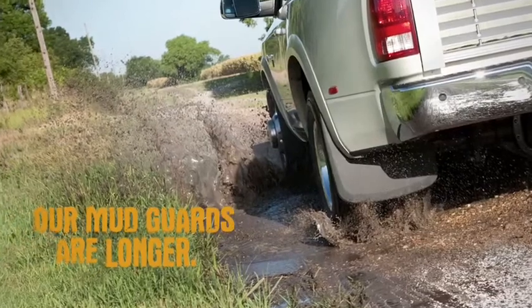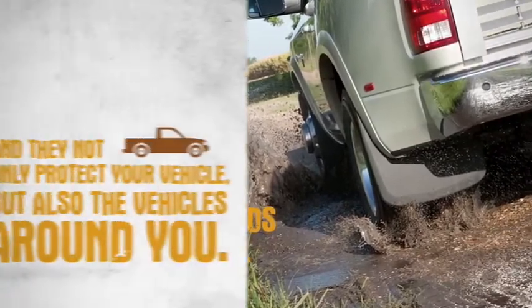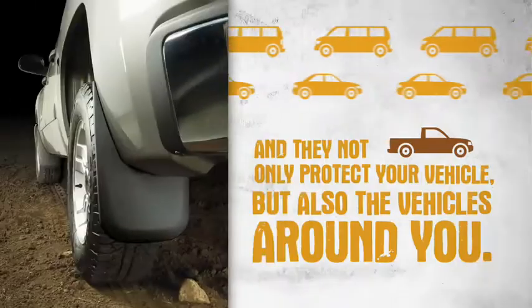Our mudguards are longer. Our mudguards are wider. And they not only protect your vehicle, but also the vehicles around you.